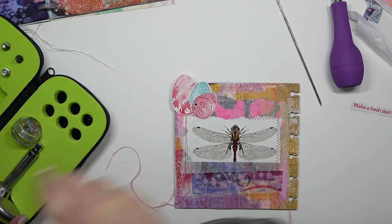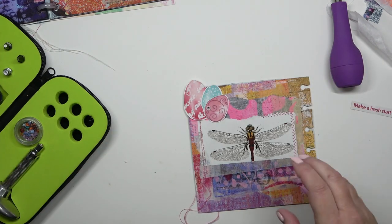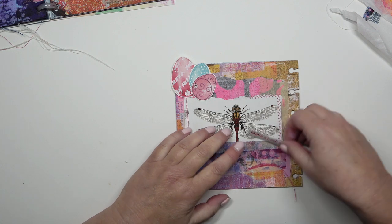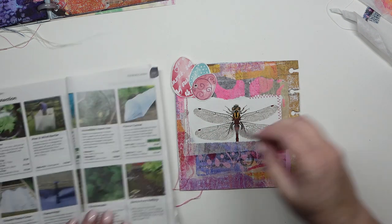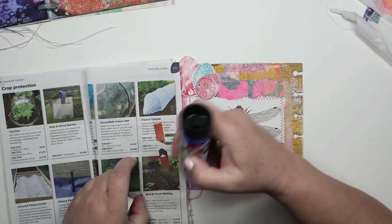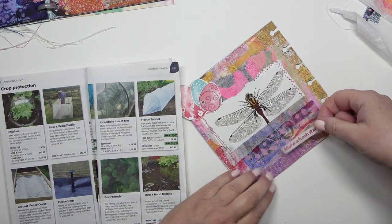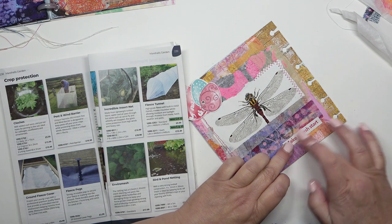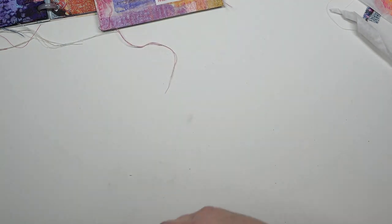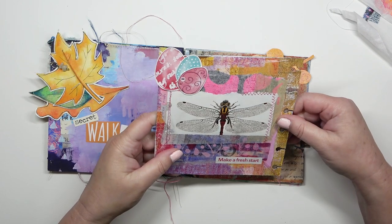Now I can put my words down, and then I'll show you the entire book — I think there's some pages you may not have seen. I only need glue stick for this as it's on thin paper. There it is — it's nice to think of a fresh start, and that's quite good for the last page in the book. I can start a new book — well, I've already got several started. But this one is finished. I'm going to show you the rest of the book.